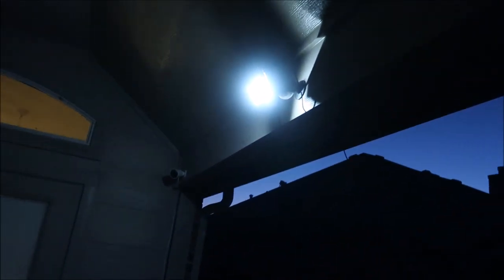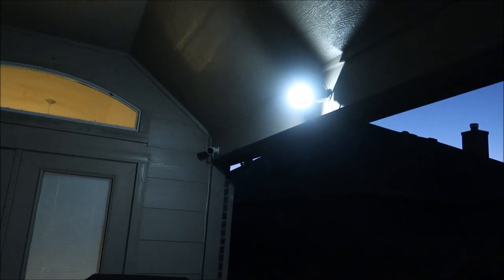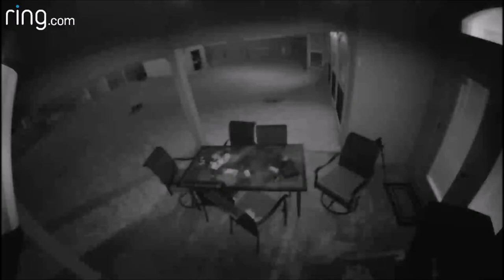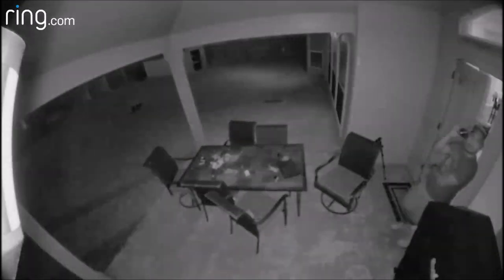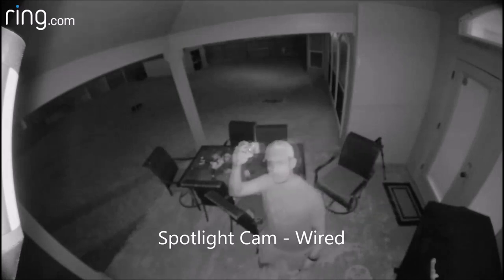During testing at night, I wasn't successful in triggering both cameras to turn on their lights at the same time. I think when one camera's lights are on, the other camera's sensor thinks it is daytime and will record but not turn on its lights. I tried this multiple times and both cameras just alternate in turning on their spotlights.